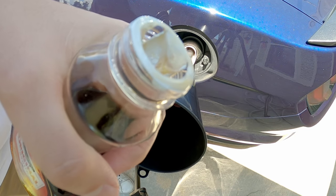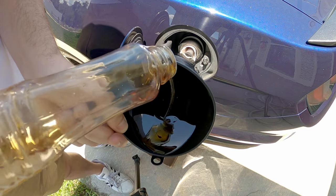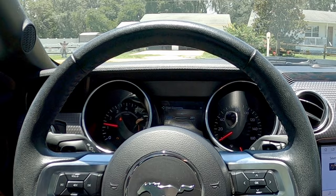Not something you should be putting in your gas tank. Here it goes. It's so damn sticky. It's running really bad. It's cranking, but now the engine's not starting.